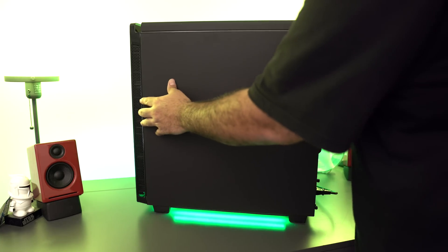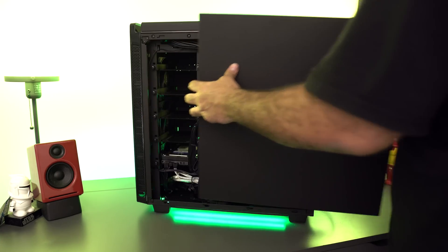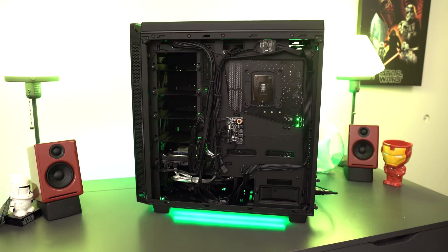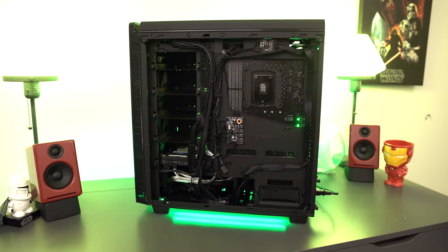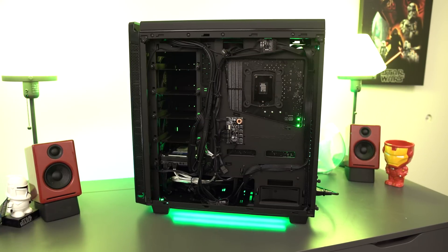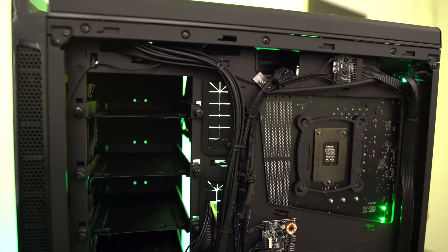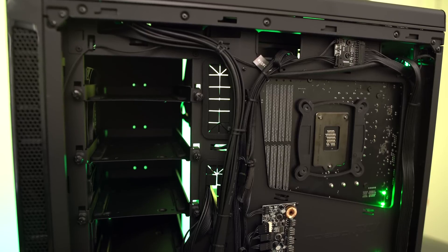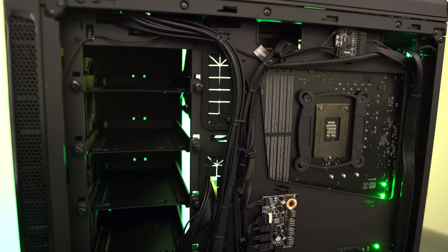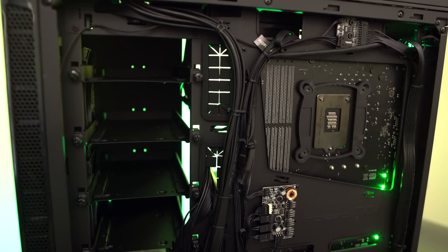A lot of you guys have probably seen the H440 case in other builds from other people, and one of the great things about it is that it has great cable management. You guys can see that we were able to get all the cables out of the system so there's no constriction of airflow. It doesn't look messy — it just looks totally clean. Almost all the wiring is located on the backside of the case, and once you put that case cover on you can no longer see any of that, just making a really nice build.